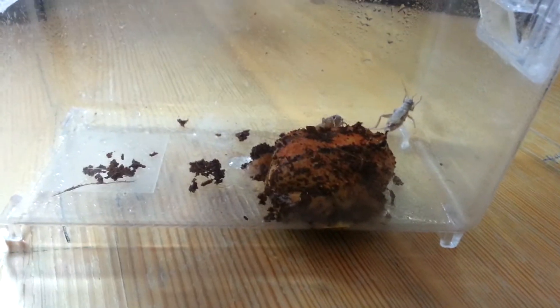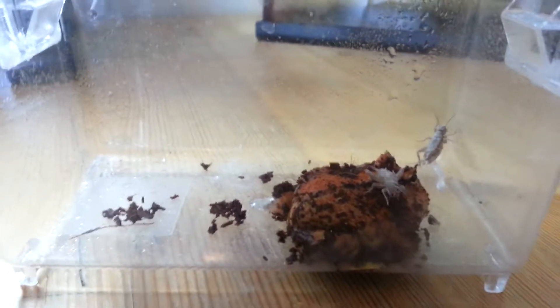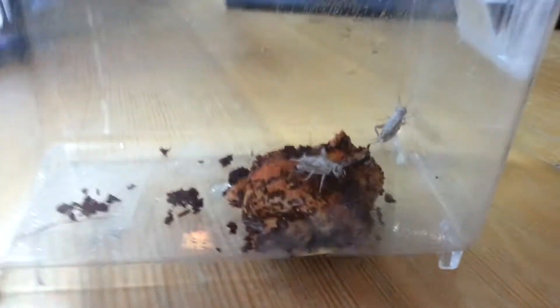Hello YouTube, this is Russian Torts here, and today's video is going to be an Exotic Pet Facts episode on the Pac-Man Frog.